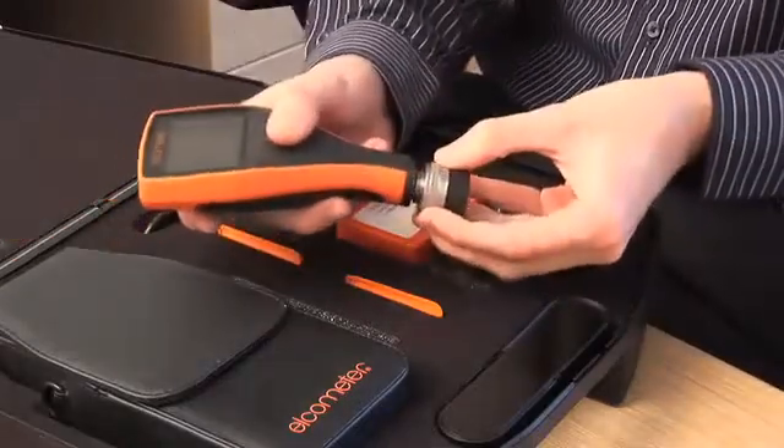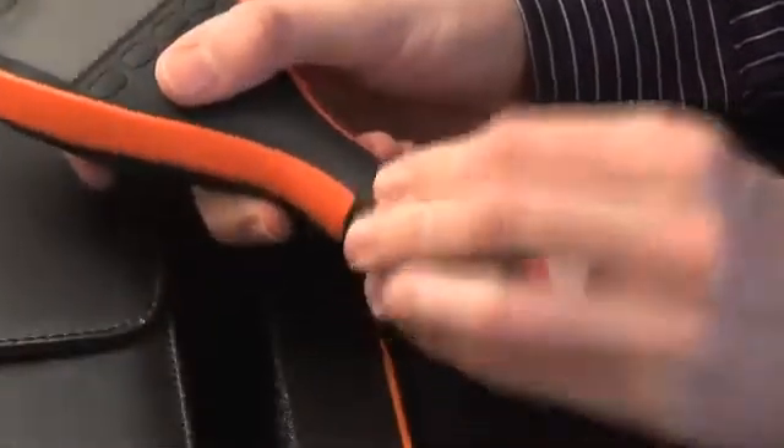Separate gauges can be converted to an integral gauge using the PINIP Plug-In Pro, providing you with the best of both worlds.